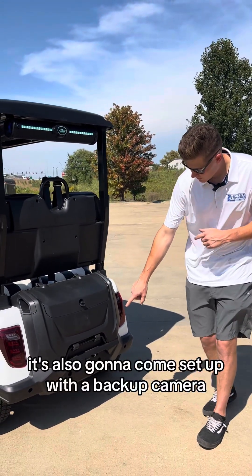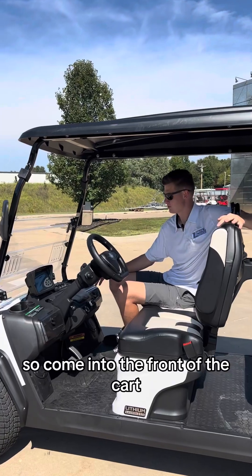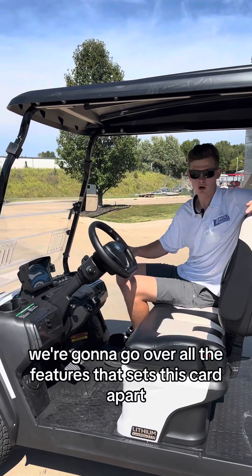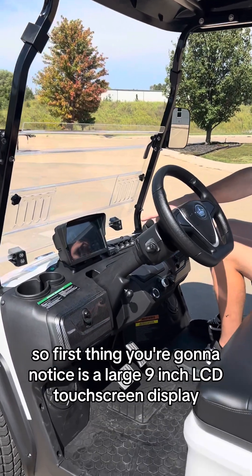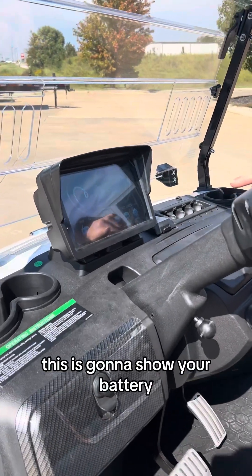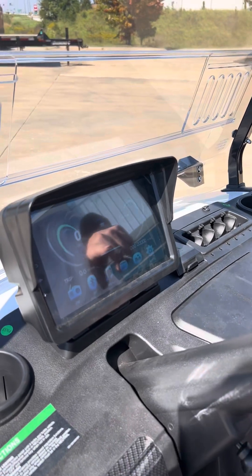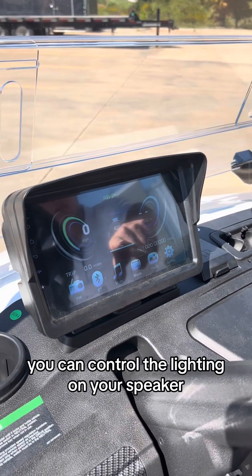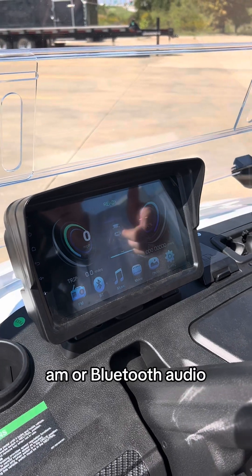It's also going to come set up with a backup camera, which we'll get to on the dash. Coming to the front of the cart, the first thing you're going to notice is a large 9-inch LCD touchscreen display. This is going to show your battery state of charge, speed, and odometer. You can also control the lighting on your speaker, as well as change your music from FM, AM, or Bluetooth audio.